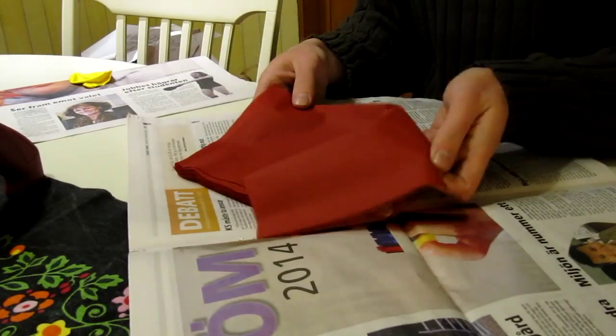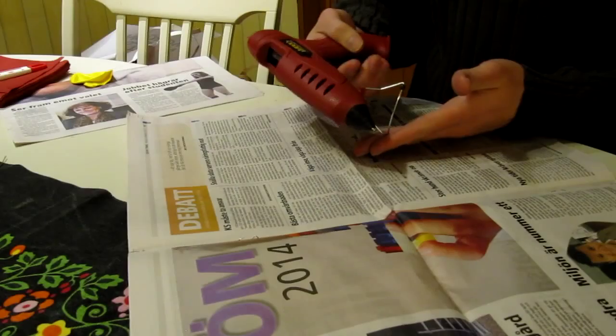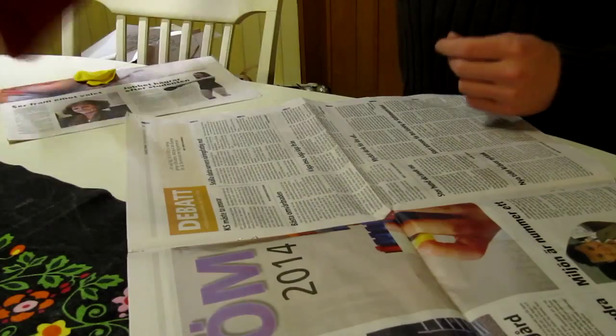some newspaper, tissues, a brush, glue that turns transparent when dry, hot glue, scissors, and a straightened paper clip.